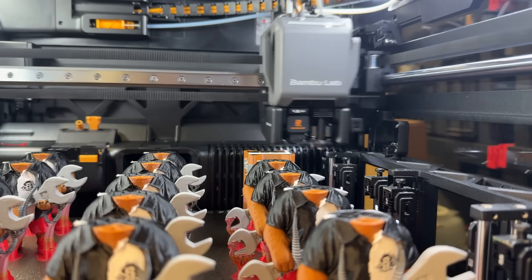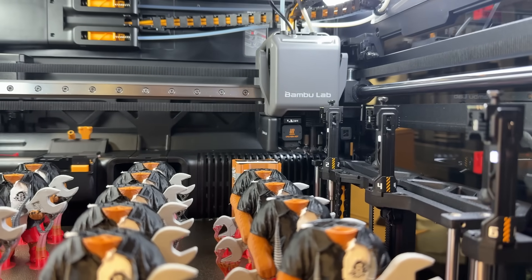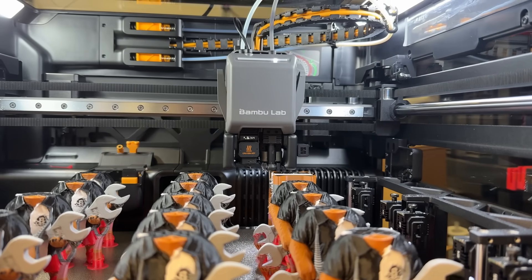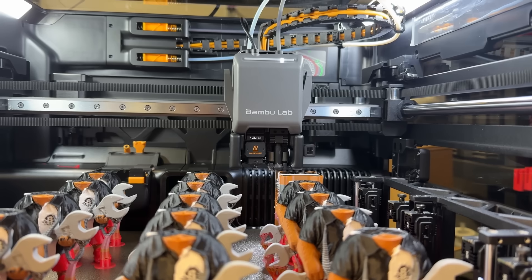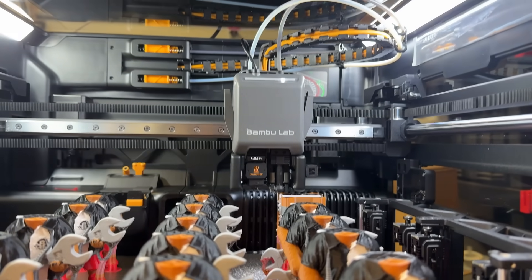It's going to do the head swap there — you see it parks one head and then picks up another head and locks it in place. Now it's going to start the induction heating process. The heating process takes approximately eight seconds from when it picks up. Remember, these heads are passive, just like the Index system, so you can't preheat them like the Snapmaker can. That's one of the big benefits for the Snapmaker.